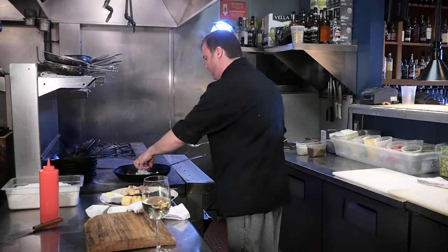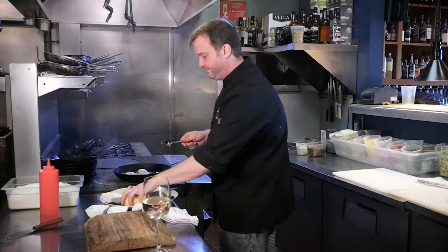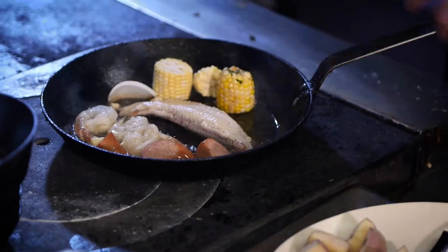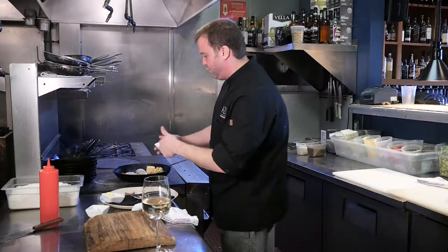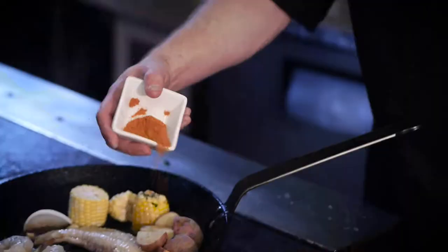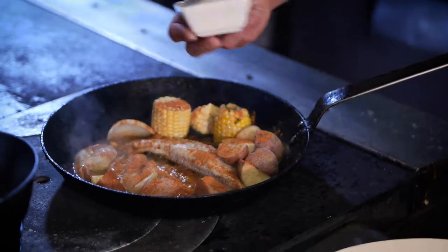A little bit of shrimp — you can use Kentucky freshwater prawns if you want. A little bit of fresh corn, just kind of chopped up. Some new potatoes. Season it with a whole bay seasoning. You can probably make your own if you want. Lots of that gives it lots of good flavor.